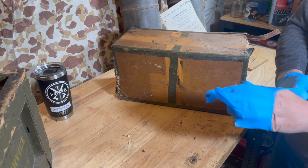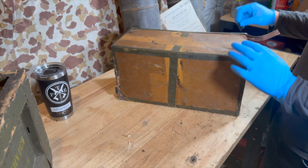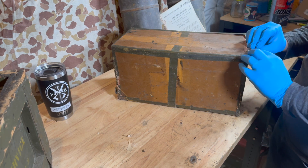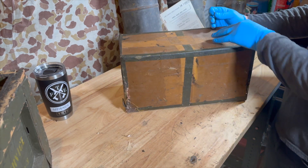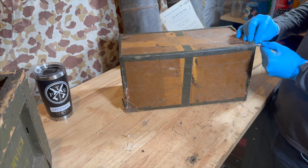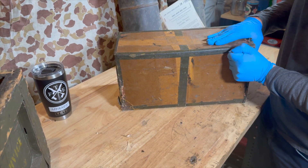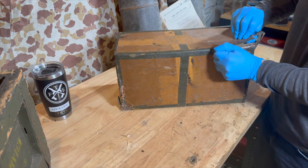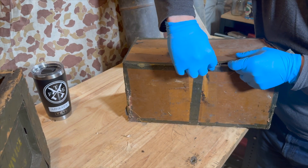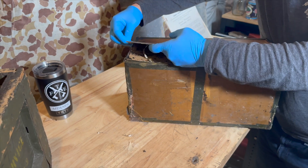All right, the gloves — PPE. Let's get into this box. The seams have already started to give. The blade's getting a little dull, but we're getting through. Looks like a treasure trove in there.